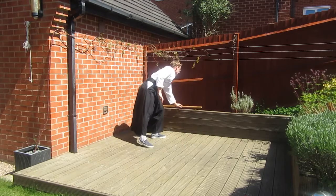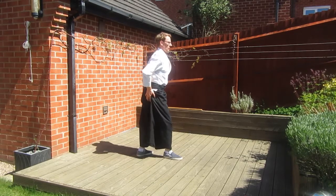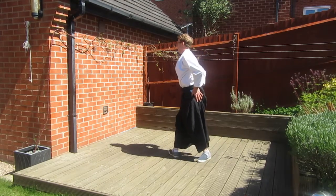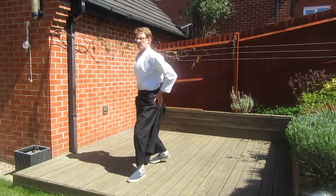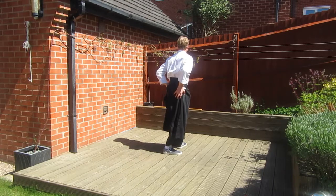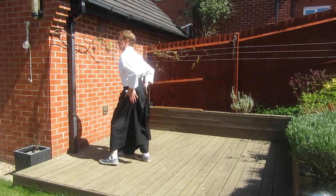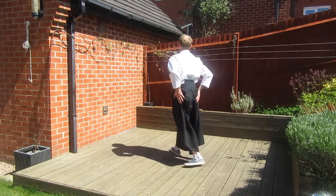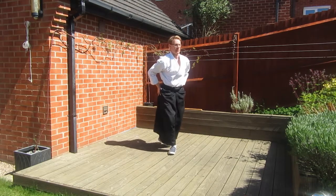We can also practice without a ken, working on foot placement and weight transference. Again we can work on those tricky turns in positions three and seven. So one and one again, turning into two 180 degrees and walking forwards. Here's the tricky move into position three, turning on the spot, bringing the feet together before pushing forward, and then stepping with the second cut into move four. Five is just a small turn to the side, a 180 into position six, and again that tricky 270 degree turning to cut seven, stepping forward on the second Shomenuchi, then turning 180 to finish in position eight.